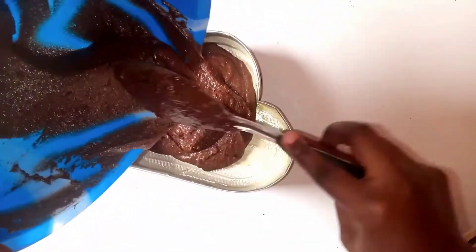Then you transfer your cake mixture into your pan and spread it out evenly.